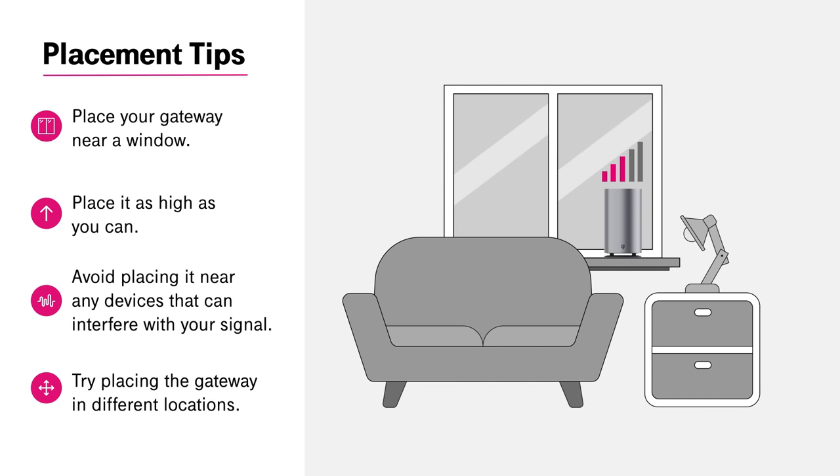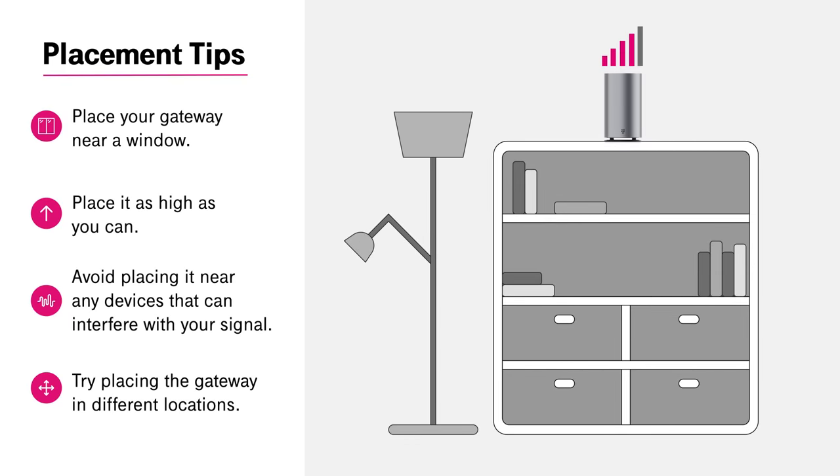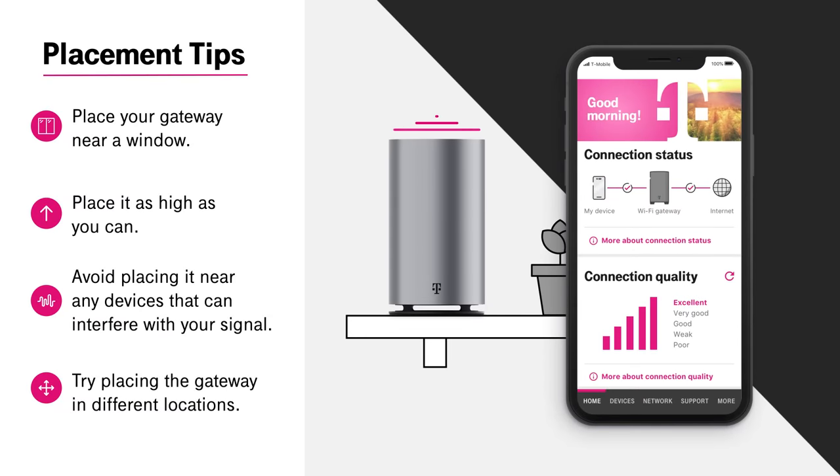If your internet connection is not what you were expecting, try placing the gateway in different locations to improve your connection quality. To find the best signal, use the T-Mobile Internet app or gateway display to check signal strength as you go.